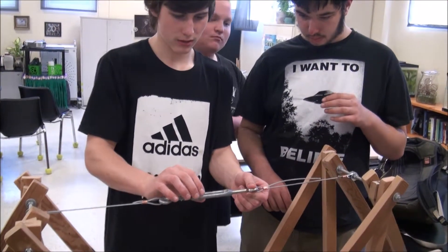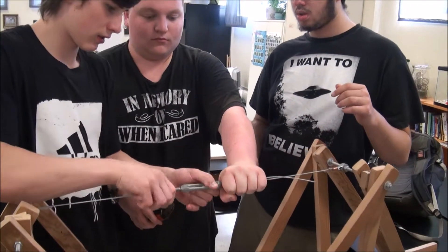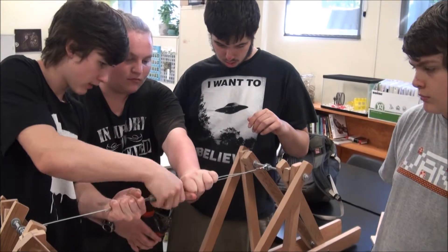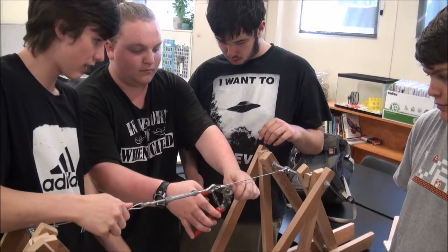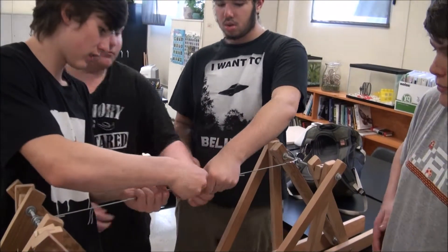When you tighten the turnbuckle, it takes two people. One person holds the eye bolts, and one person turns the buckle.